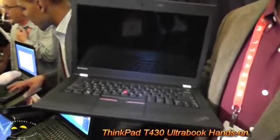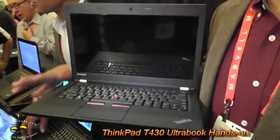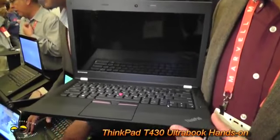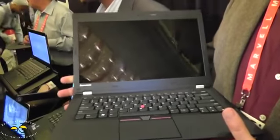This is our new ThinkPad T-Series. It's a 14-inch, so it's a T-430U. It's going to have the latest Intel Ivy Bridge processors, and it's the first commercial-grade Ultrabook.